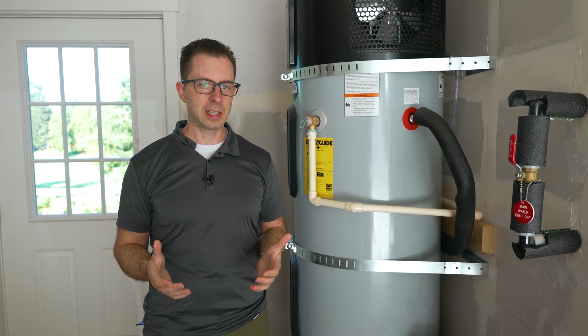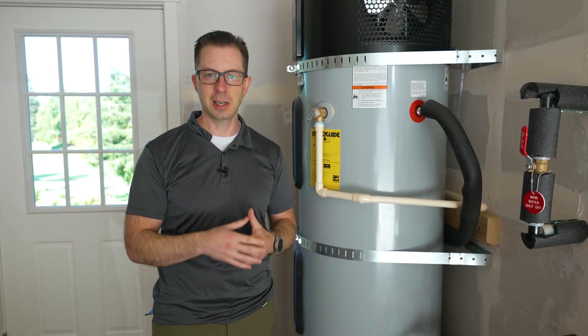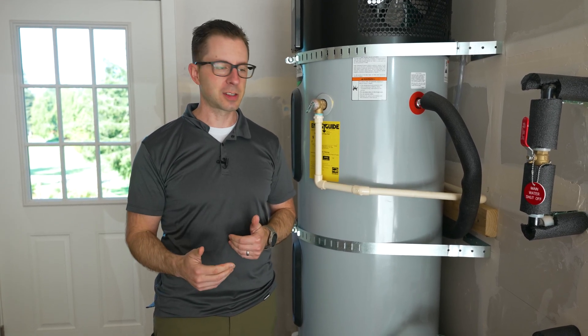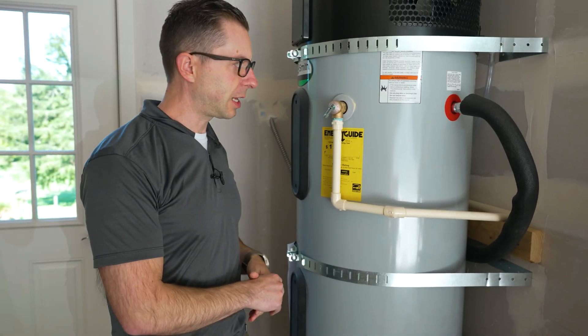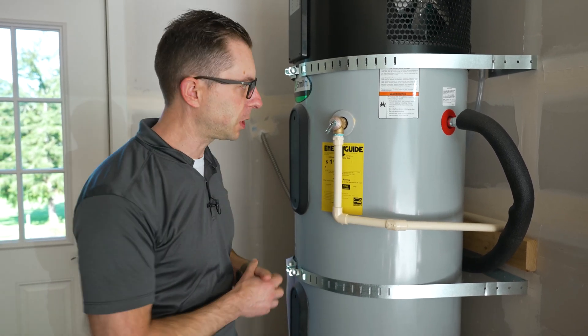What we do in Washington State typically is install a heat pump water heater. I say in Washington State — not that everybody does that — but really that's the way the energy code is driving us, to use more heat pump technology. So we've got the heat pump up here, and we have a couple of electrical elements in here, but we're focusing on the actual plumbing and the fluid in play.